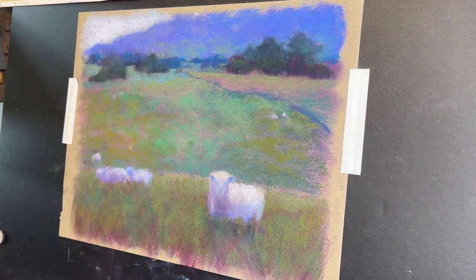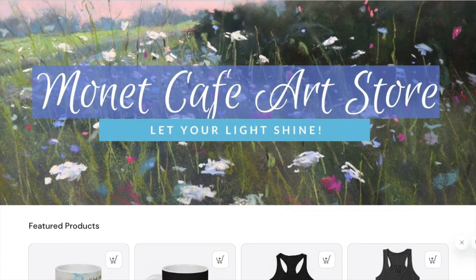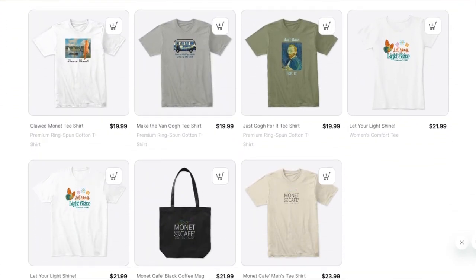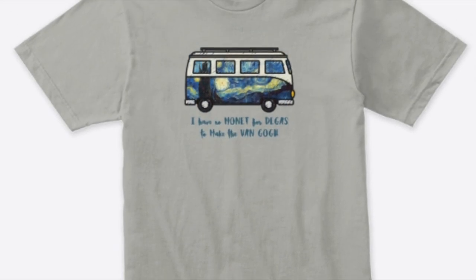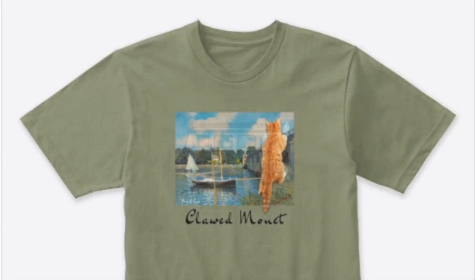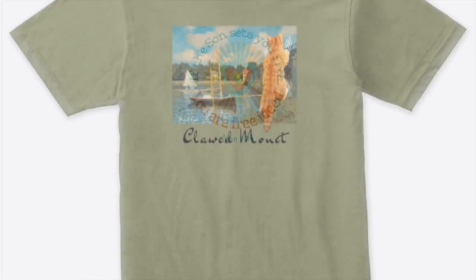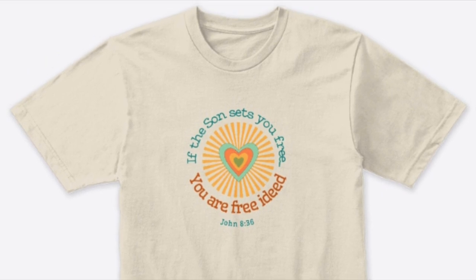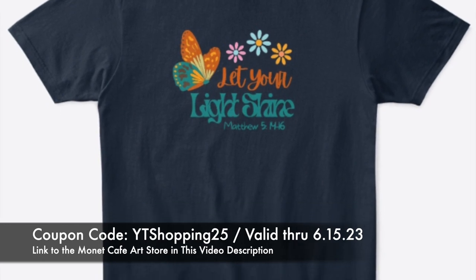Also I even added some of that lighter green to the distant mountains, but not too much since they're so far away. This is the point where I took the painting out and knocked off the majority of that green I'd added. Before I show you that, let me share my Monet Cafe Art Store - under my YouTube videos I have products, t-shirts that I've made. I love this one - it says 'I have no Monet for Degas to make the van Gogh.' I also made some Christian t-shirts. I'm going to have a 25% off coupon code in this video description and on the Patreon page.